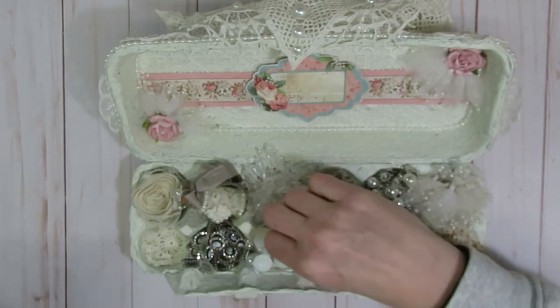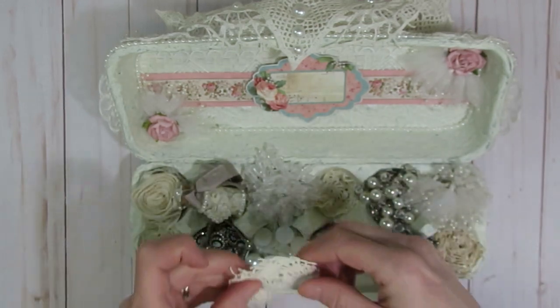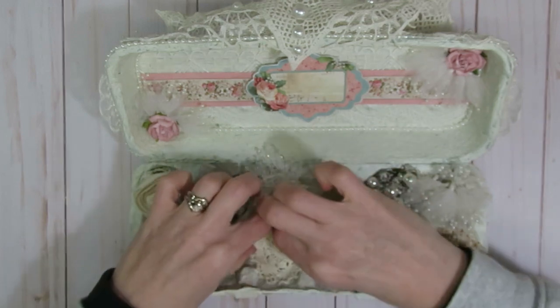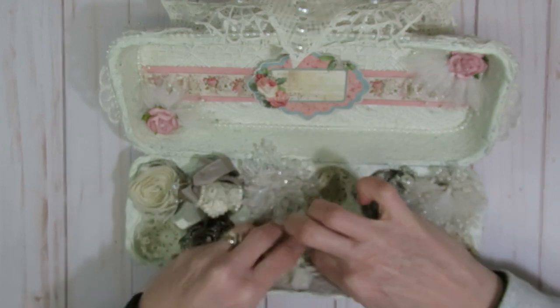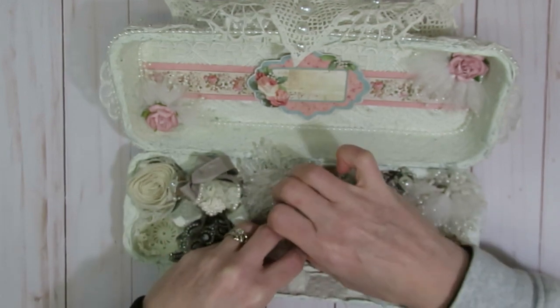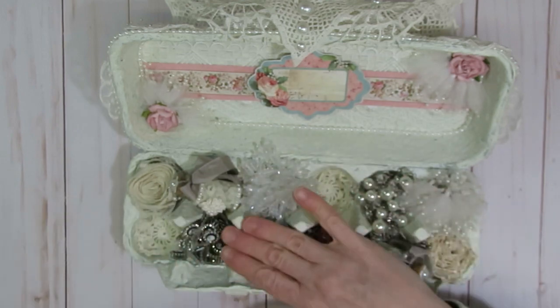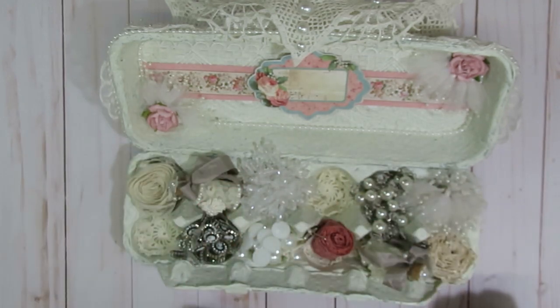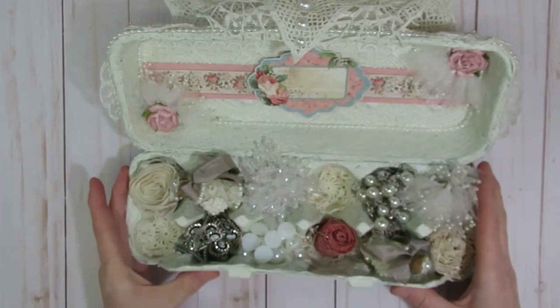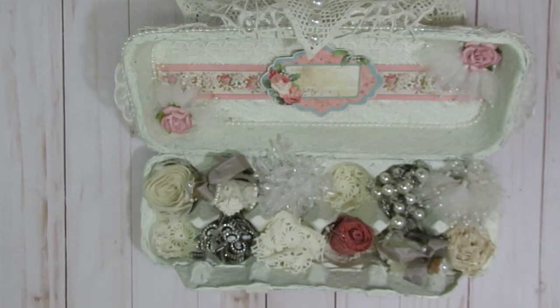The pearls will probably move when I ship the package, so I'm going to stick another doily on top of that spot to slightly contain them. But I might just put them in a little baggie like I did the charms — I don't think they're going to stay in there very well otherwise. I haven't fully decided yet.